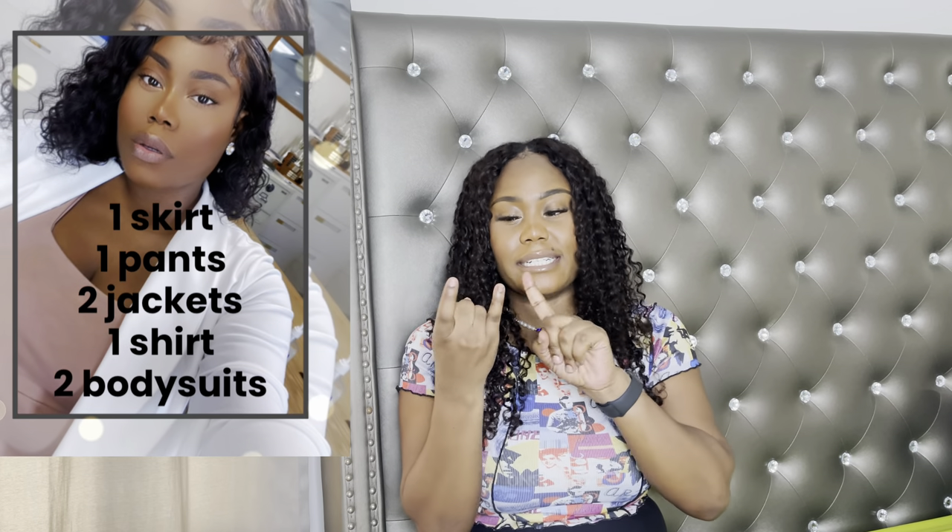So what I used for this video: a black skirt, a peach pants, two bodysuits — a peach bodysuit and a white bodysuit — a white shirt, a jacket that can be worn as a shirt or blouse by itself, and a blazer. That's my seven items: a skirt, pants, two bodysuits, a shirt, a jacket, and another jacket top. The accessories are not included — you can accessorize however you like. For this video I used one pair of shoes and one bag just for simplicity.